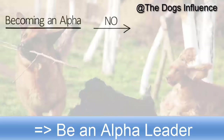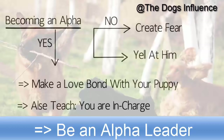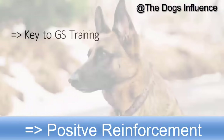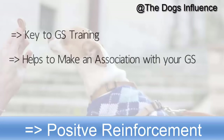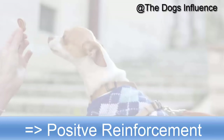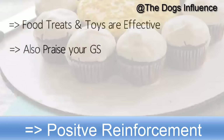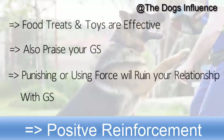Becoming an alpha leader doesn't mean you should create fear in your puppy or yell at him. Instead, you need to make a love bond with your puppy and also teach him that you are the one in charge. Positive reinforcement is the key to your German Shepherd's training — it helps you build an association with your dog and enforce commands more efficiently. Using food treats and toys are very effective. Also praise your German Shepherd whenever he follows your commands. Punishing or using force during training will ruin your relationship with your German Shepherd.